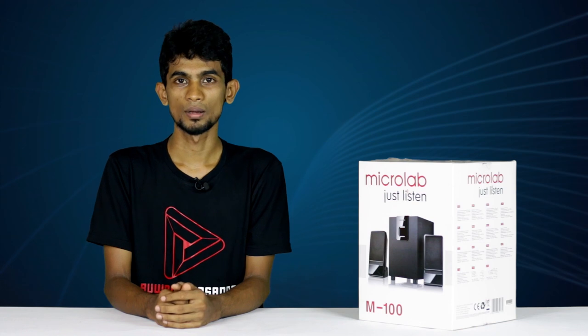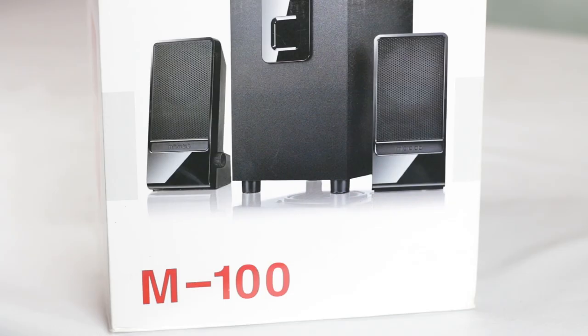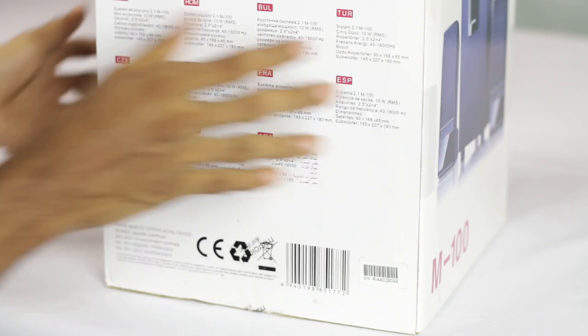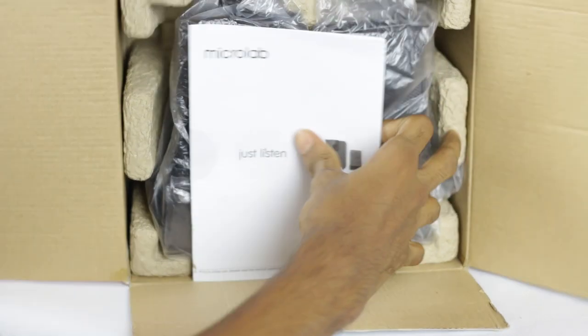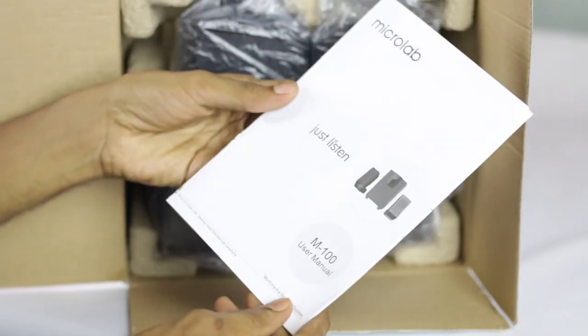Let's talk about this package. Let's talk about the box. Let's open the box. Let's talk about the user manual. Let's talk about the speaker system.